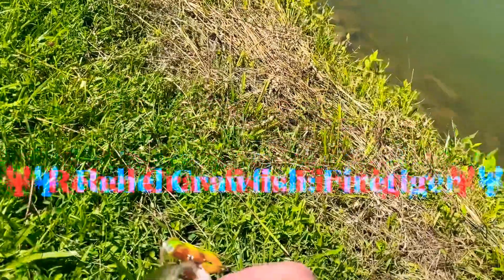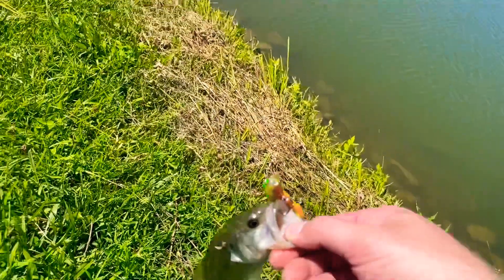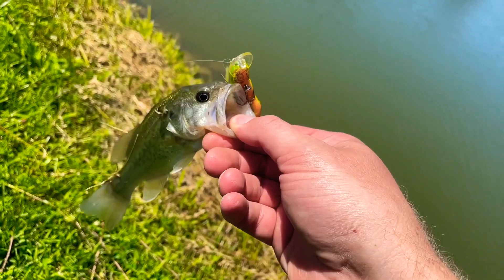It's not much, but it's something — a little bass! I think that's a Rebel Crawdad lure. It's a tiny little largemouth bass, buddy. What do you think? Think we can catch a bigger one?